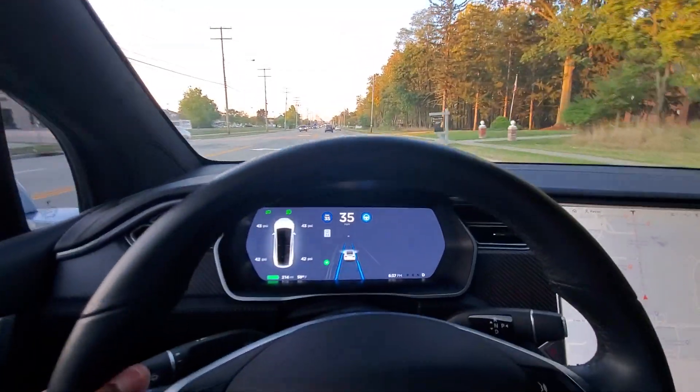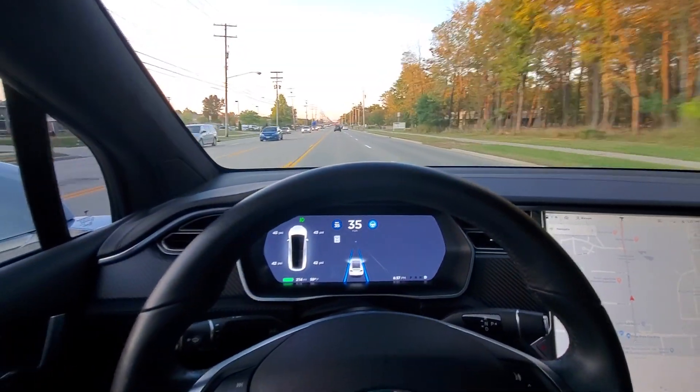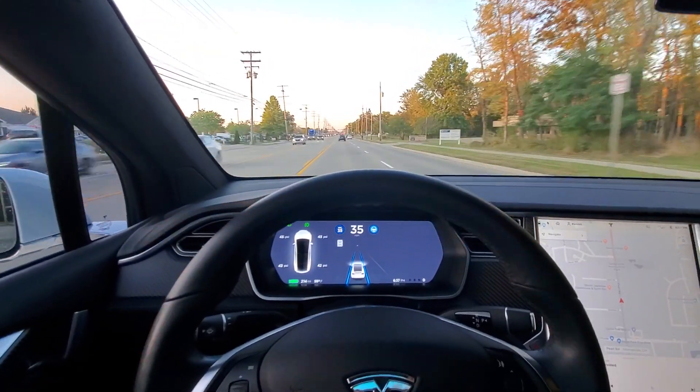And that's really it. You have to take it off — the Model 3 has it where it automatically comes off — but it changes one lane at a time. Simple. Autopilot.